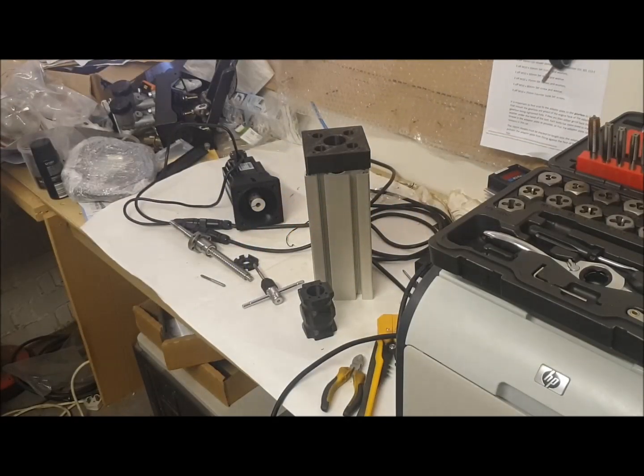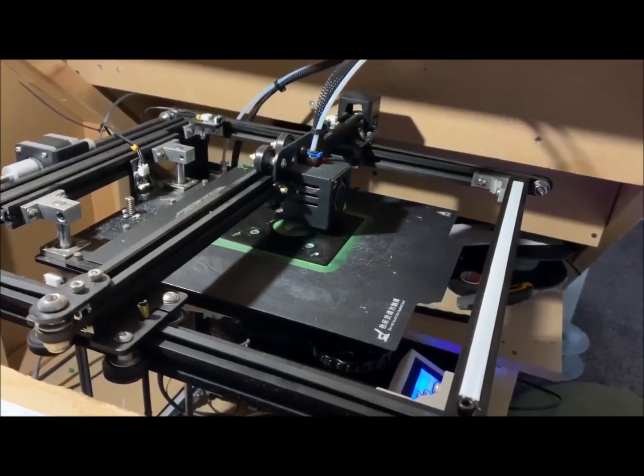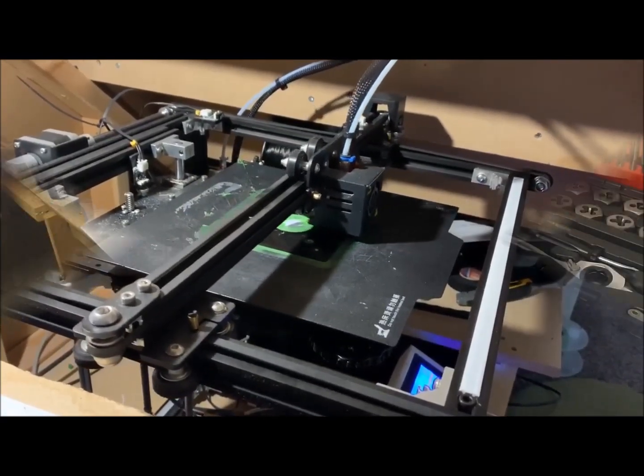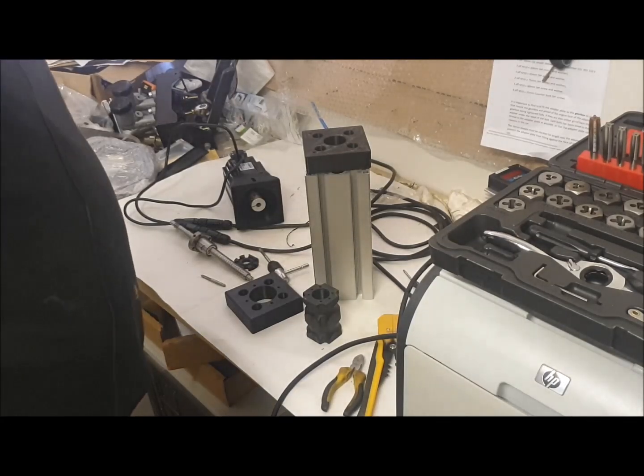Hi everyone and welcome to part three of this series of videos about building the SFX-100 motion platform for sim racing and flight simulation. I want to talk about the 3D printed parts which I picked up from my friend Ben last night - thanks to Ben for printing them. He's moving on to sets two, three and four at the moment, but I wanted to trial fit set one and make sure that everything was okay.